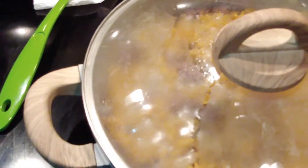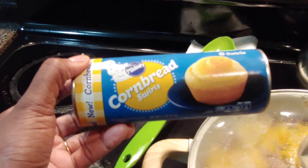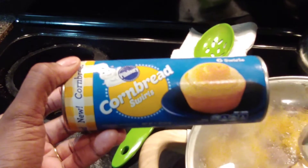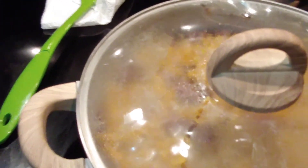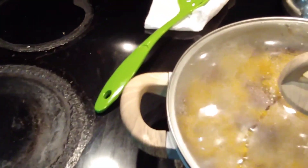Y'all please don't say anything because I usually cook Jiffy cornbread, but I found these cornbread swirls in the store and my daughters absolutely love them — they're right over there by the biscuits and cinnamon rolls. They are so good! When everything is done I'll probably take a picture, but I'm finna go enjoy this smoothie.